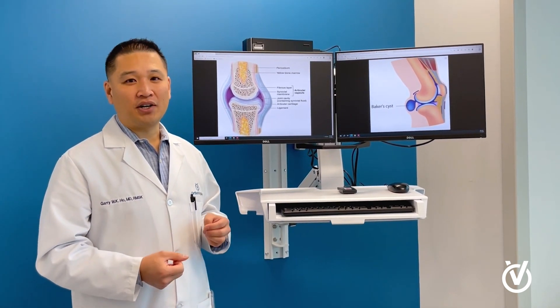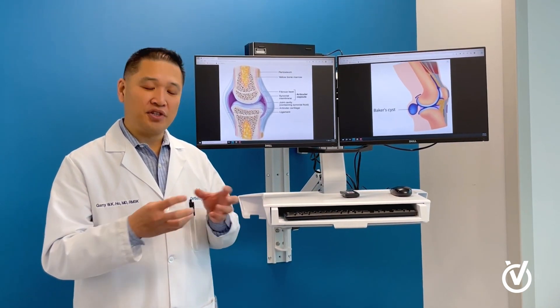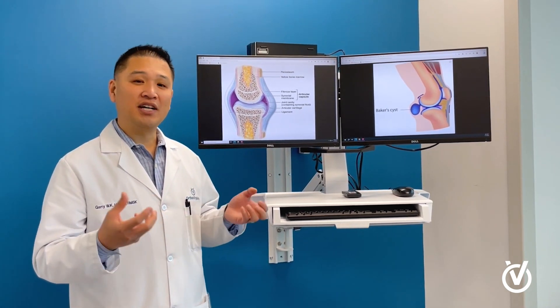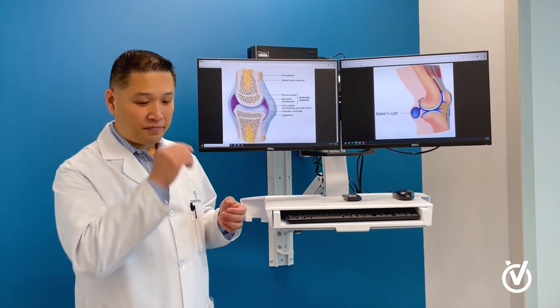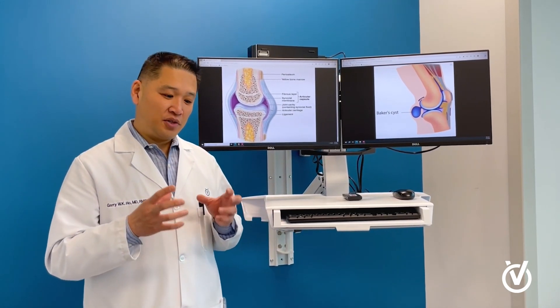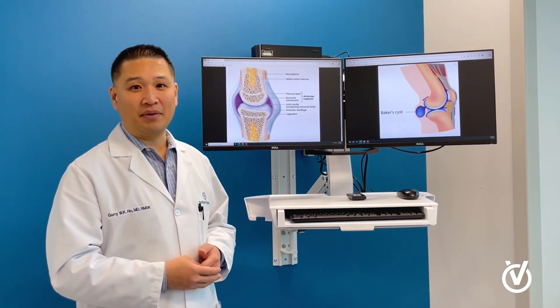And that's what we call a synovial effusion — one type of effusion, which means a buildup of fluid inside the joint. This is an inflammatory effusion. That's how water on the knee happens, or when joints get filled with fluid and swollen from that effusion.